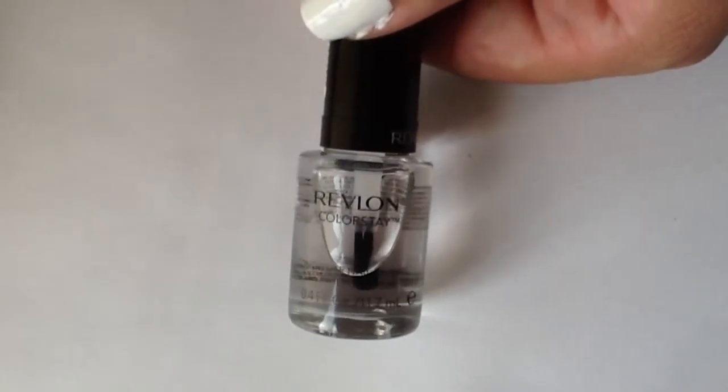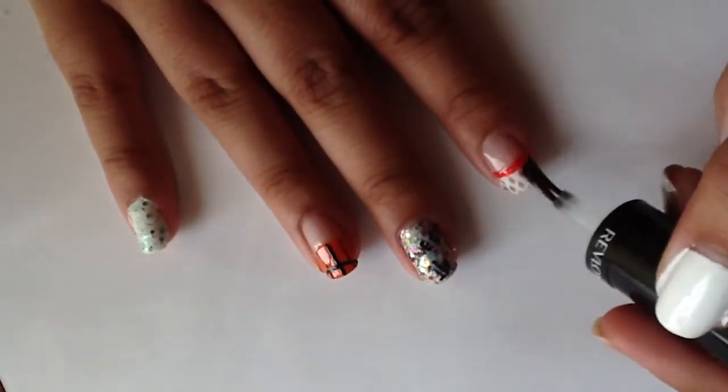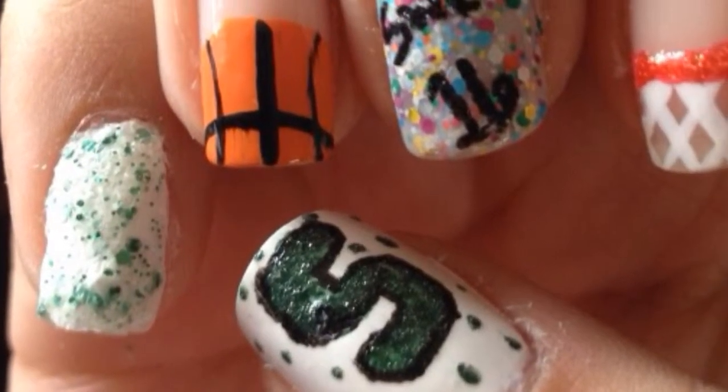Don't forget to finish everything off with your favorite top coat. Today I'm using Revlon Colorstay top coat and doing a thin layer on each nail. And there's my finished look — I think they're super cute and girly but still represent my love for basketball.